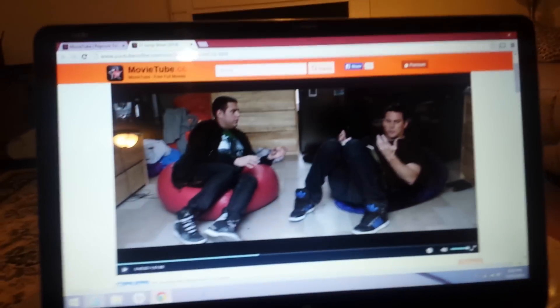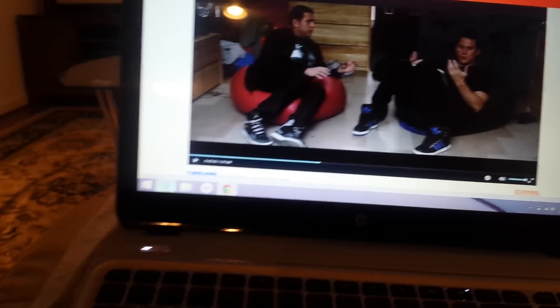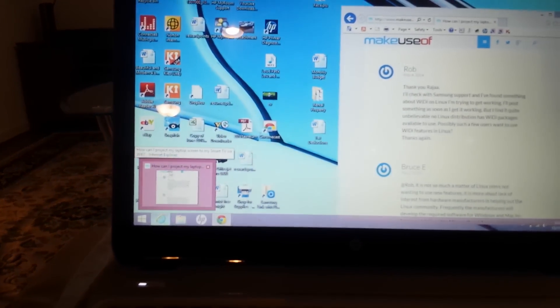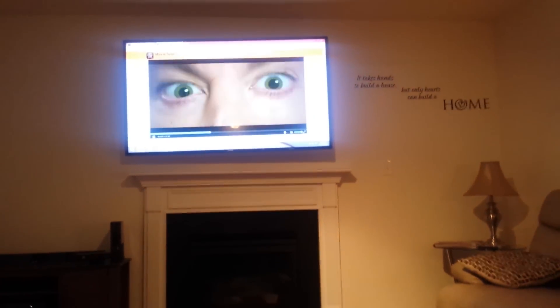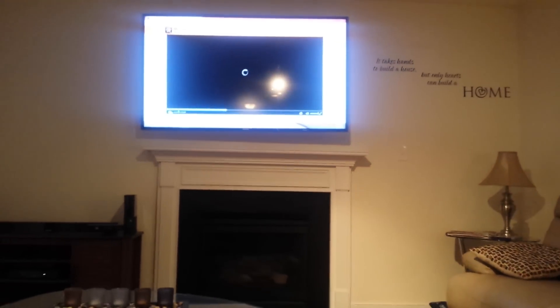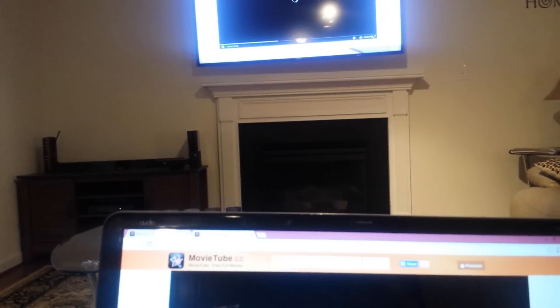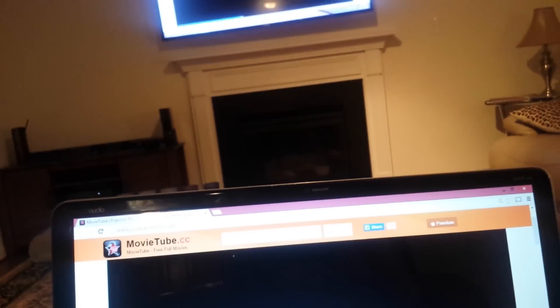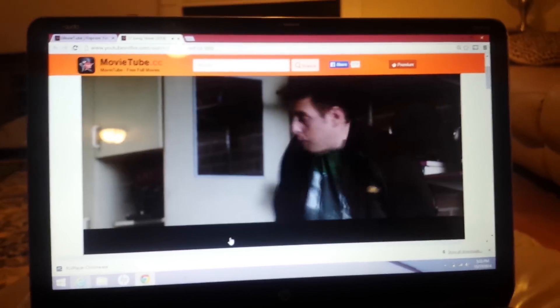Right now I'm on my laptop watching 22 Jump Street on a website called YouTube on Fire, which has all of the new movies that are in the movie theater, and I'm streaming it directly to my TV. This is a pretty good process. This website has been pausing for a while, so when it pauses it tends to take a while to reload — let me get the movie ready and then I'll show you.